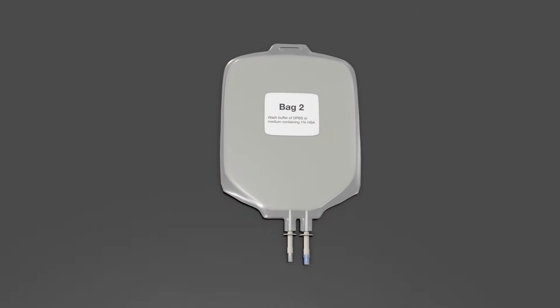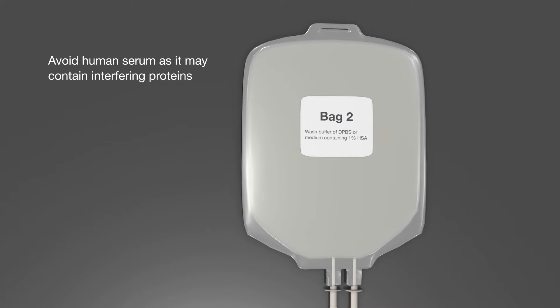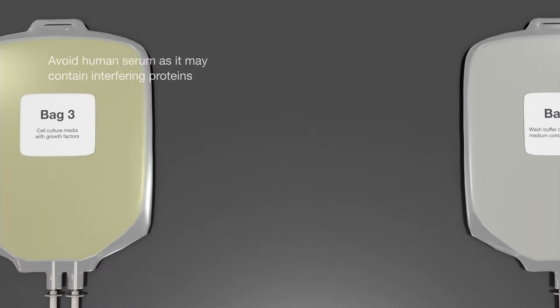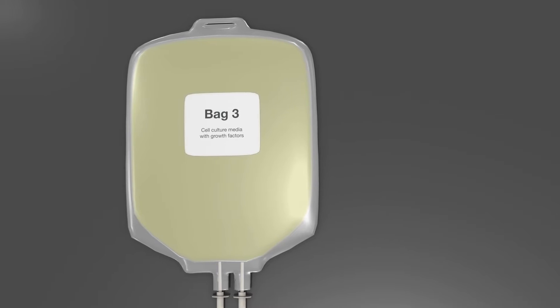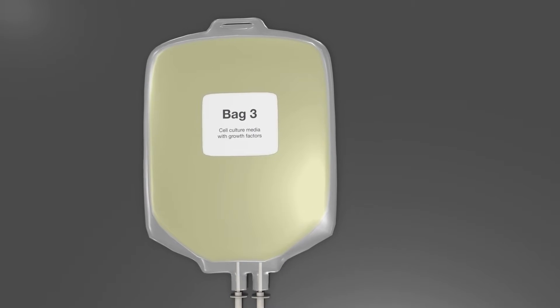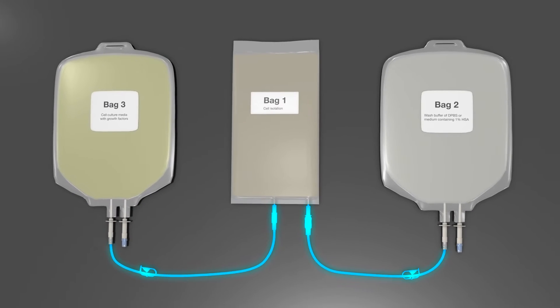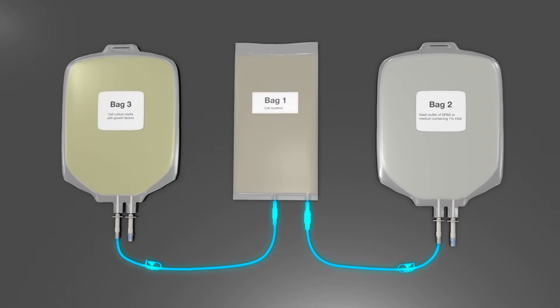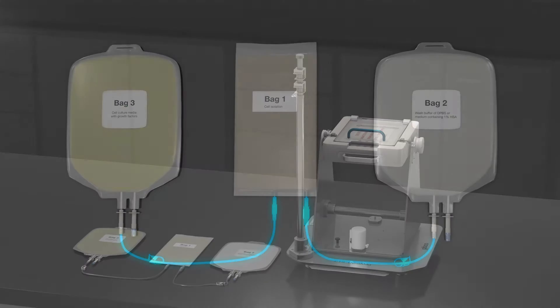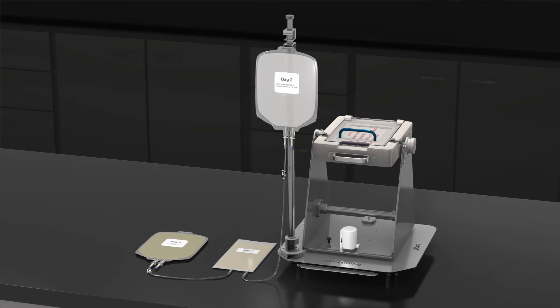Prepare a second bag, bag 2, filled with a wash buffer of DPBS or medium containing 1% HSA. Prepare a third bag, bag 3, with appropriate complete cell culture media including your chosen growth factors such as IL-2. Connect the three bags aseptically by tube welds or spike connectors, then install bag 2 on the solution pole of the Gibco CTS DynaMag magnet.